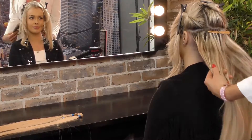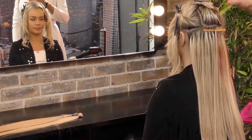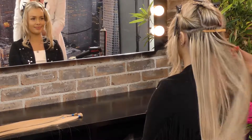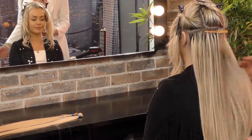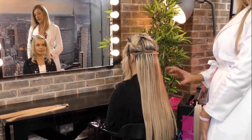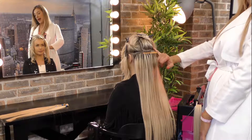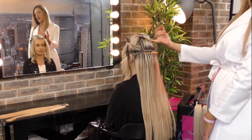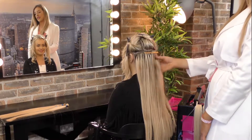We have applied the full underneath of her extensions and we're making our way to the top level. The top level is vital when you're creating the different layered effects with your extensions and also to give overall coverage. You want the fullness at every angle of the head. Starting now with the back of her head, we're going to be very cautious to make sure that she can do her back combing but still provide the amount of hair that she needs all the way through.